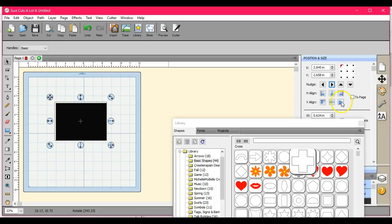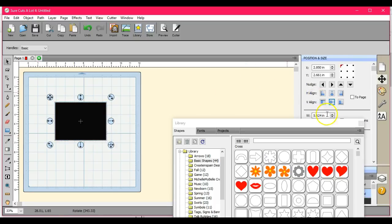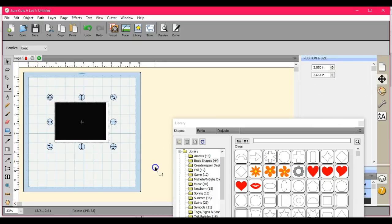To center those up, come over here to your H and your V. That's how much it's going to overhang each side. Now if your card is going to be really thick, I highly encourage you to make it a wee bit bigger. Now that might be a little bit too big.